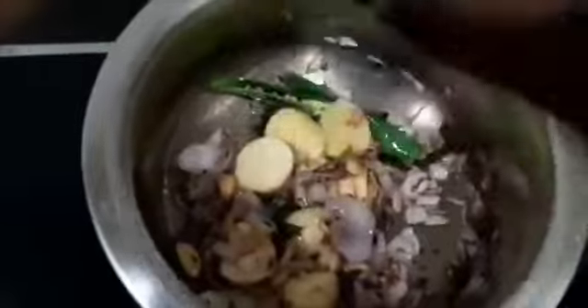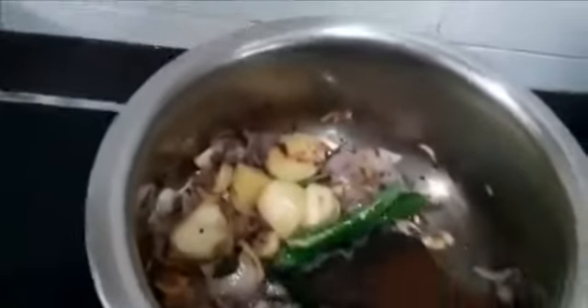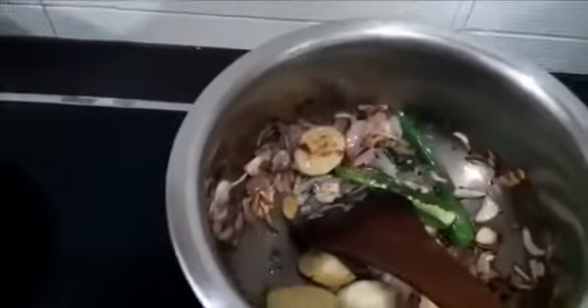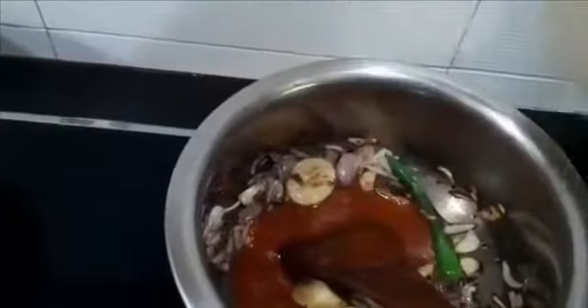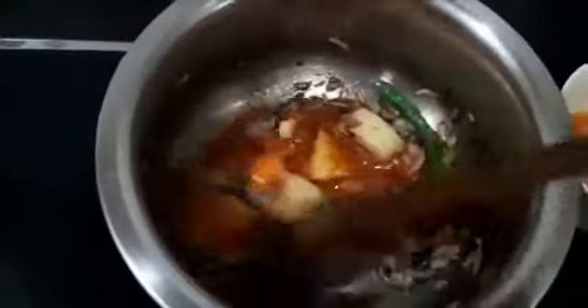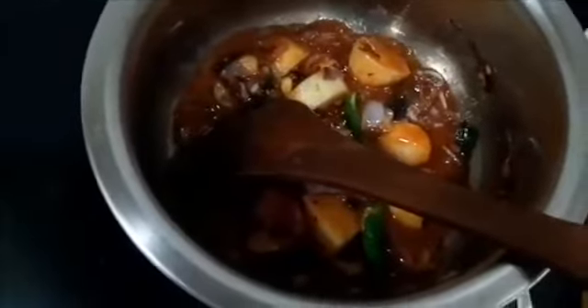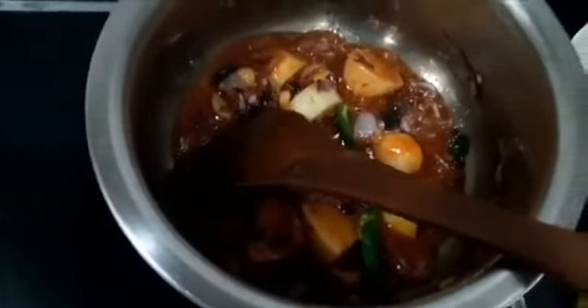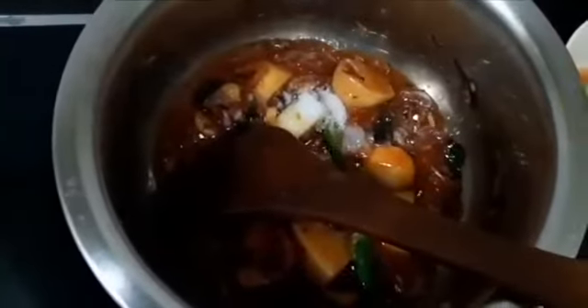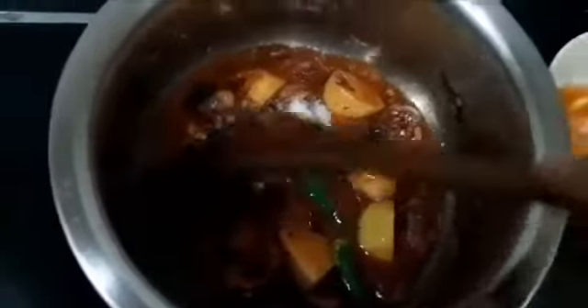I want to leave this for another 10 to 15 seconds. It has been about 16 seconds now. I will add the sauce — this is the sauce from the sardine can. Mix slowly; it will definitely splutter. Add a little salt, and adjust your salt accordingly because the sauce already has salt in it.